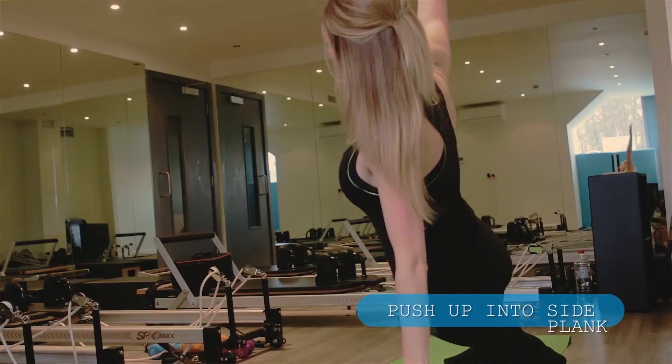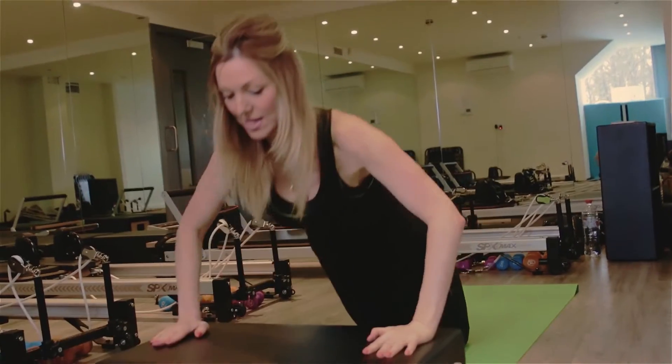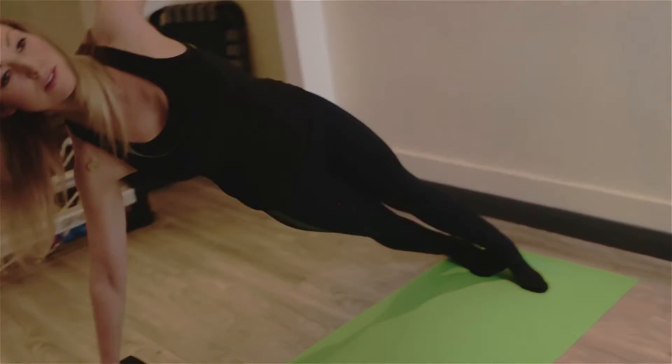Twist, a little dip — that works the waist as well. If you find those really difficult, you can do them on the knees like this, and then you can come up into the side plank. You just continue like that.